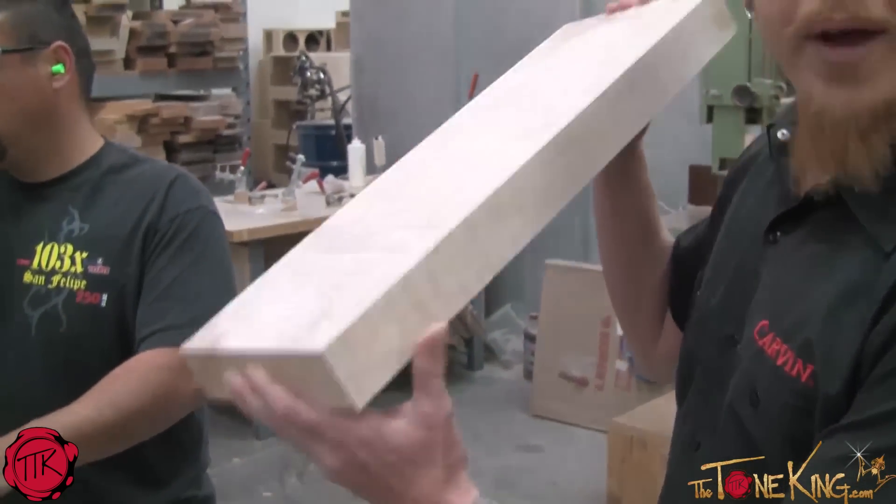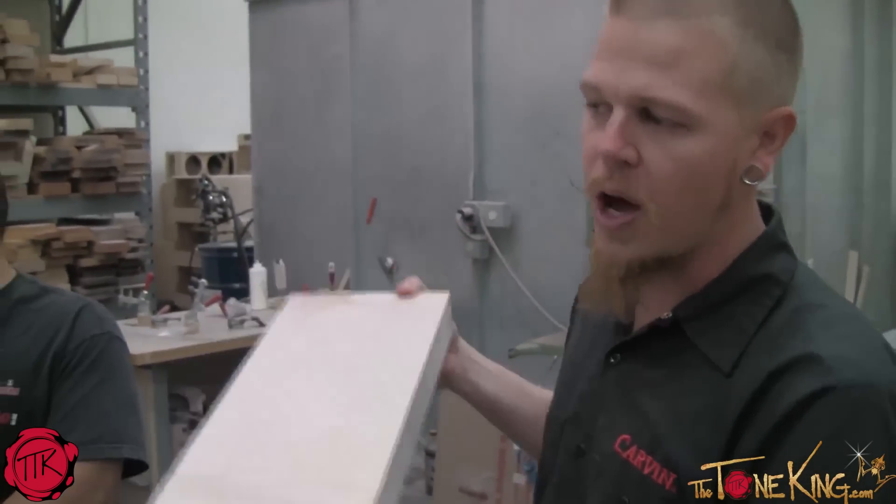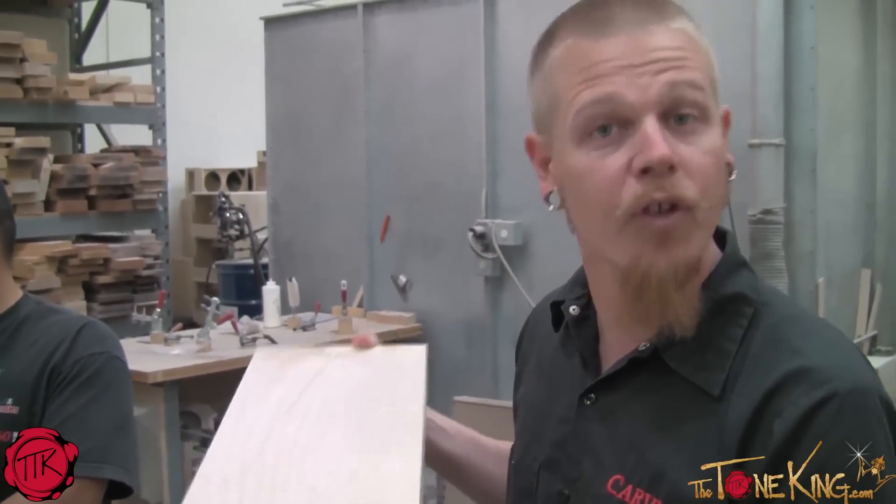You can see how thick the board is — what we actually start with. This is a horizontal bandsaw. We're going to go ahead and cut it for the bookmatch.